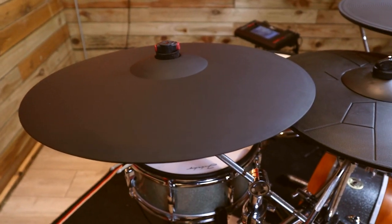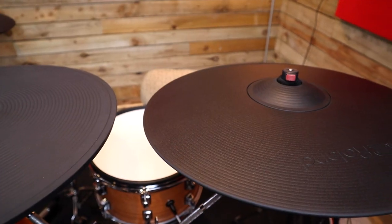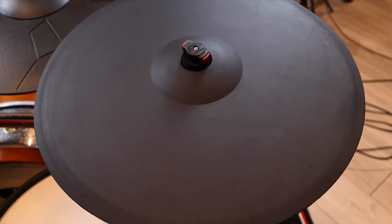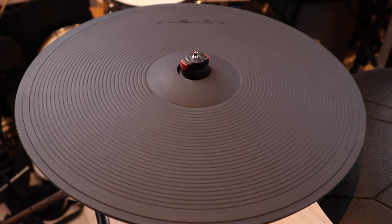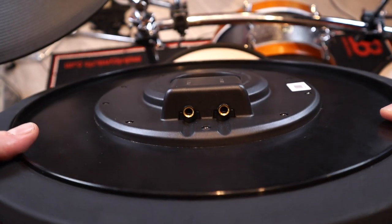Recently I made a video comparing various 18-inch electronic ride cymbal pads. Go check that out if you haven't already seen it. One of the categories for comparison was module compatibility. Two out of four of the rides in the shootout — the ATV ride and the Lemon ride — were only compatible with the Roland style two-cable wiring, where you've got one cable for the bow and edge and another cable for the bell.